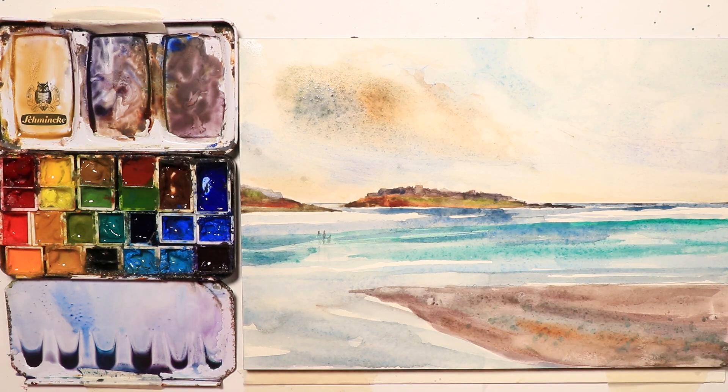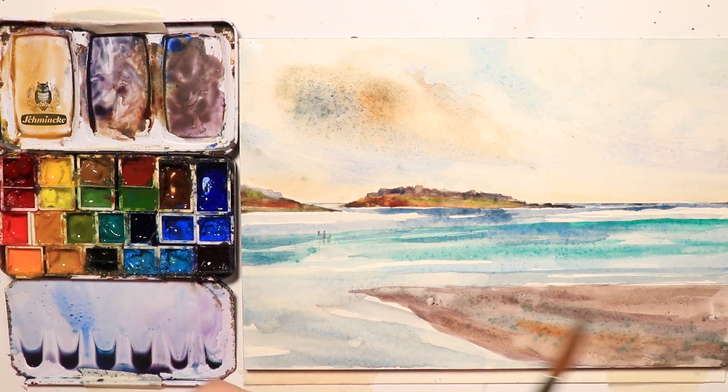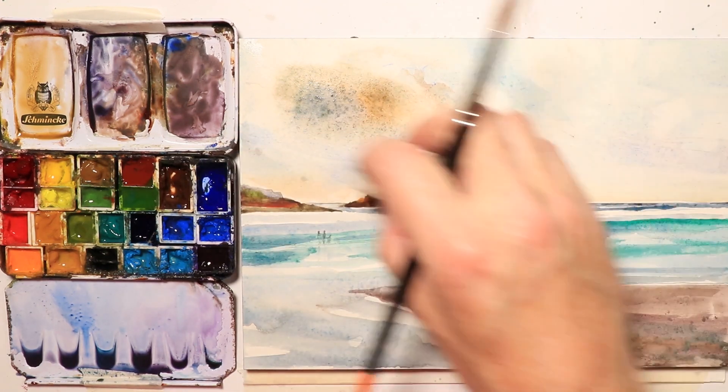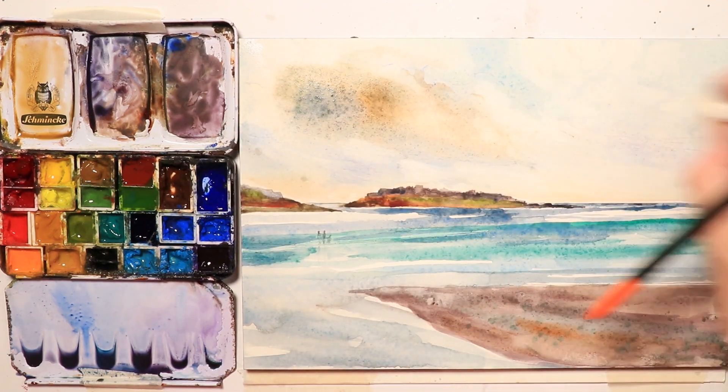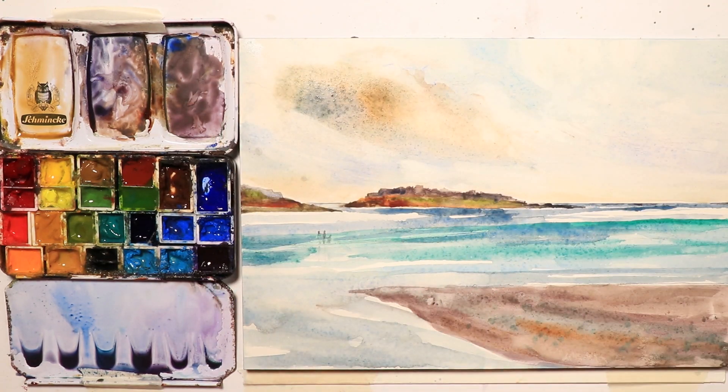Sometimes when I'm painting I just try things I've never done before to see if they work. I'm taking some tissue and using it like a brush just to get a little bit of movement in the sky — and that looks kind of good. Now we want to do our figures and maybe a few rocks along the sandbar.